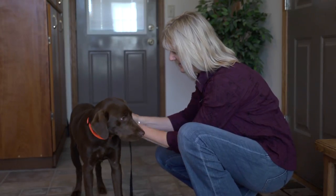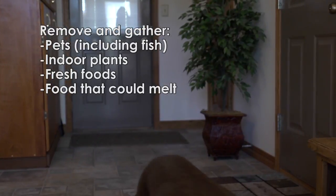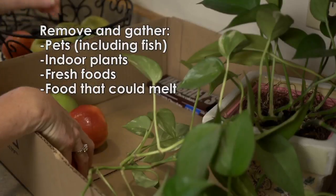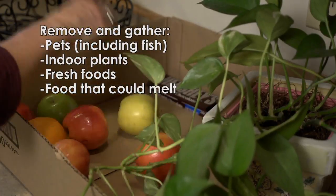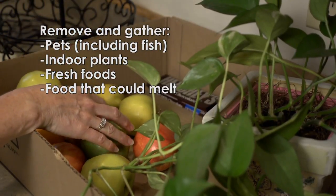Your home will reach temperatures as high as 140 degrees. Your pets, including fish, will need to be taken out of the home. Indoor plants, fresh foods, and any food that could melt needs to be gathered in one location for your technician to inspect before the heating begins.